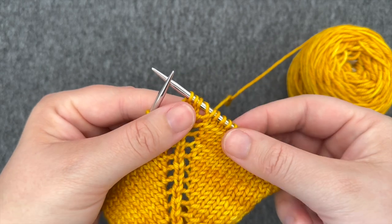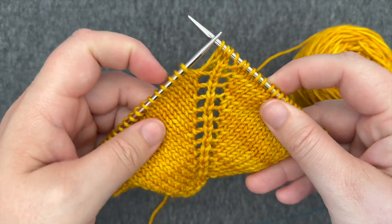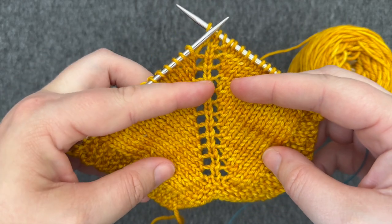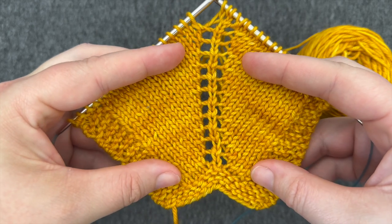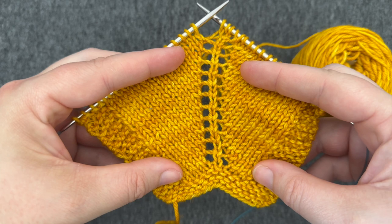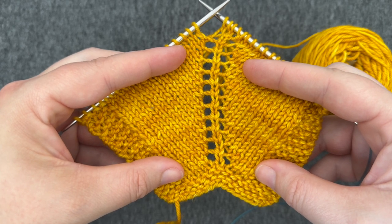Here I've got yarn over increases stacked up with a single centerline stitch, creating a lacy spine in my work. For more information on types of increases, see the tutorial link in the video notes.